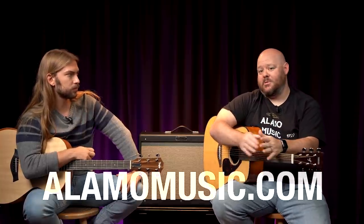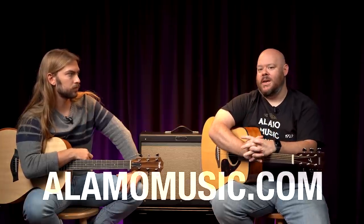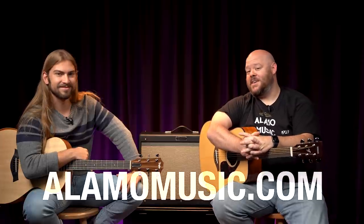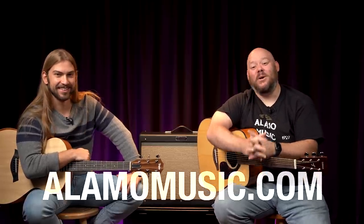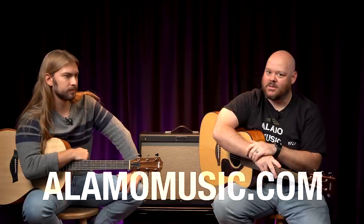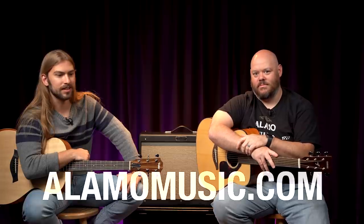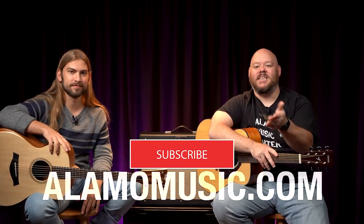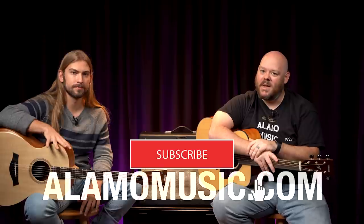We do this to peel back the curtain because we talk to so many people on a similar path with very similar questions. As J.K. Simmons says in the Farmers ads, we know a thing or two because we've seen a thing or two. Hopefully this video has helped you. There are more resources through the buyer's guide and our chat function, as well as phone calls to help you find the perfect guitar, because the best guitar in the world is the one you're stepping up to and making music on. If you're new to the channel, please subscribe, turn on notifications, like our videos, and keep coming back for more.